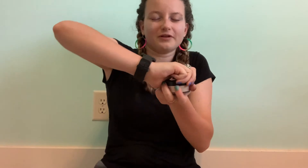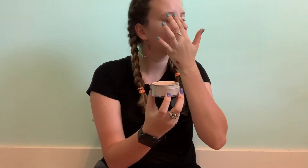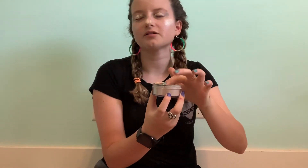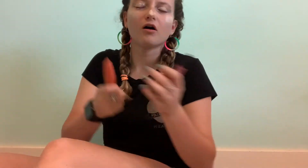Oh, you know what — this is glittery eyeshadow. We're gonna put some of this on top. Wait, no — you want to put this highlight on top, right? Put some on your nose, put some on your cheeks. I can't remember if I've done it already.